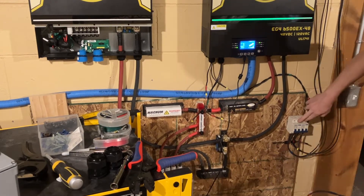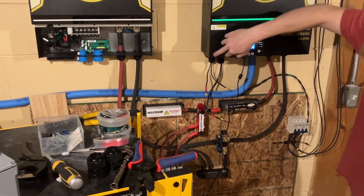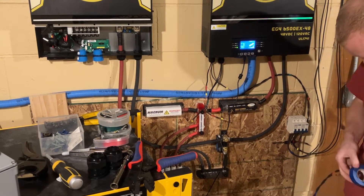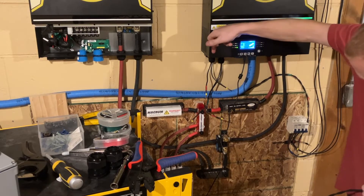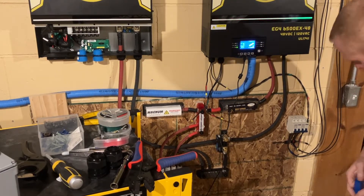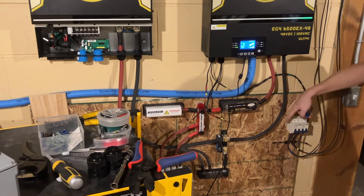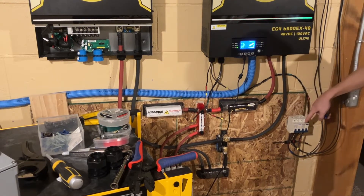I have the breakers set the same way they're going to go into the inverter. PV2 is on the left, PV1 is on the right. So down here, PV2 on the left is going to be the roof array, and PV1 is going to be the ground array.